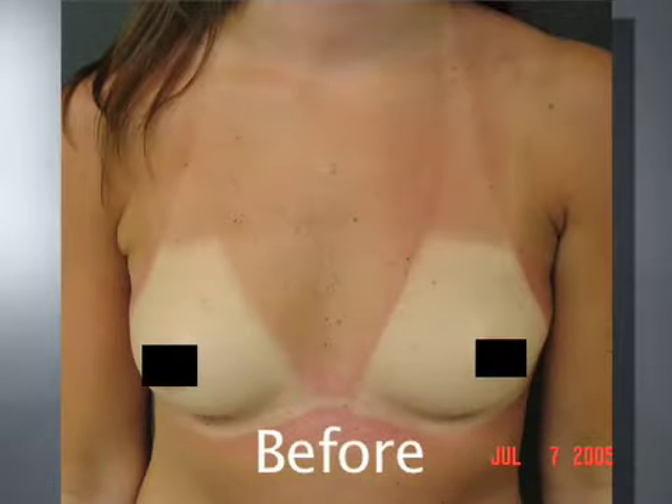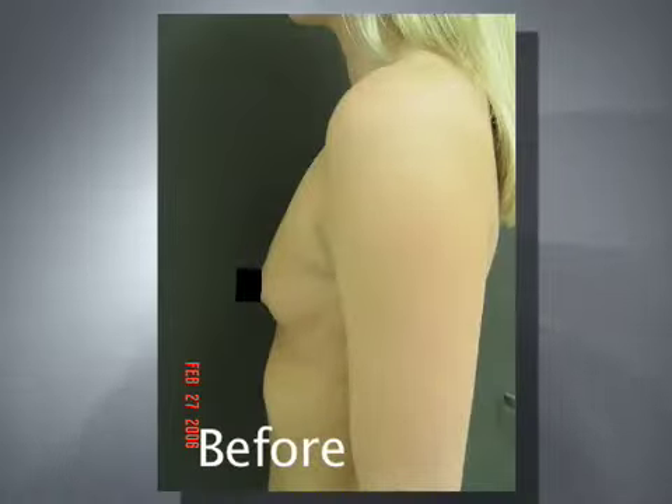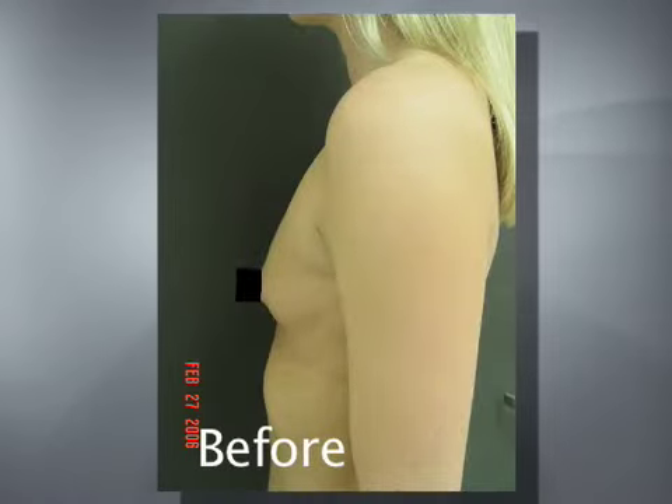These maneuvers add time to the surgery, but I believe that there are no shortcuts to a good result. I look at it this way: it's a couple of hours out of my life, but it's the rest of yours.